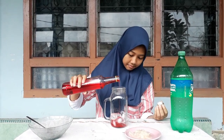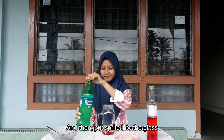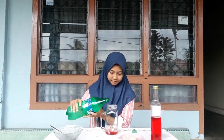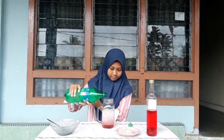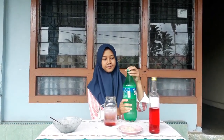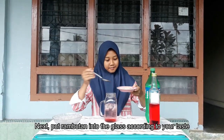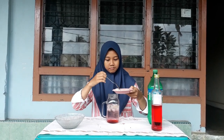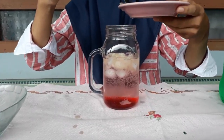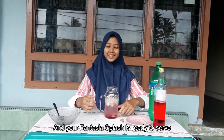Next, put the fruit pieces into the glass. Then put it right into the glass. Next, put the rambutan into the glass. Just hold it to your taste.